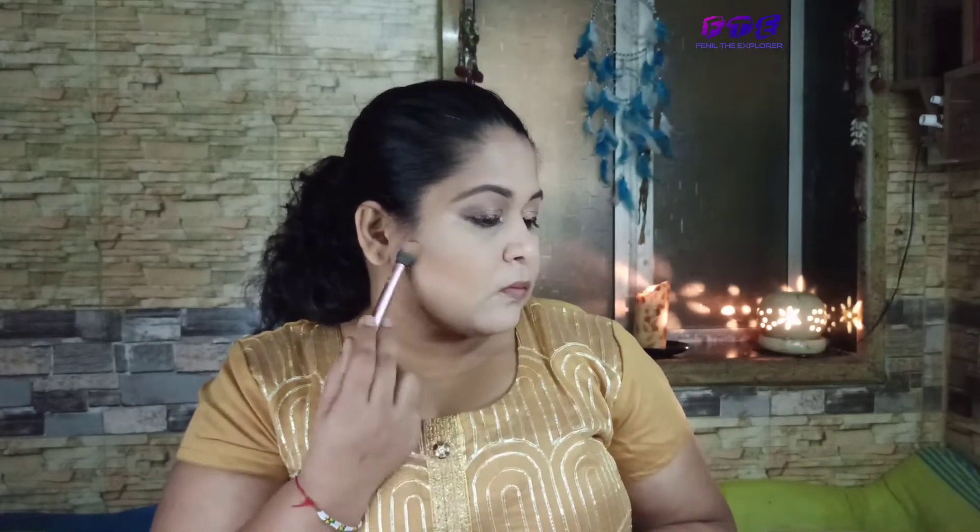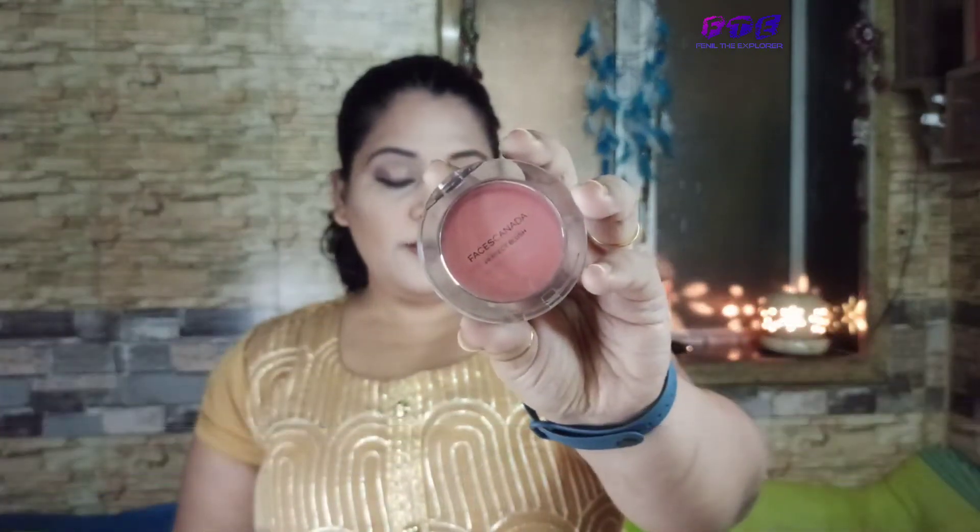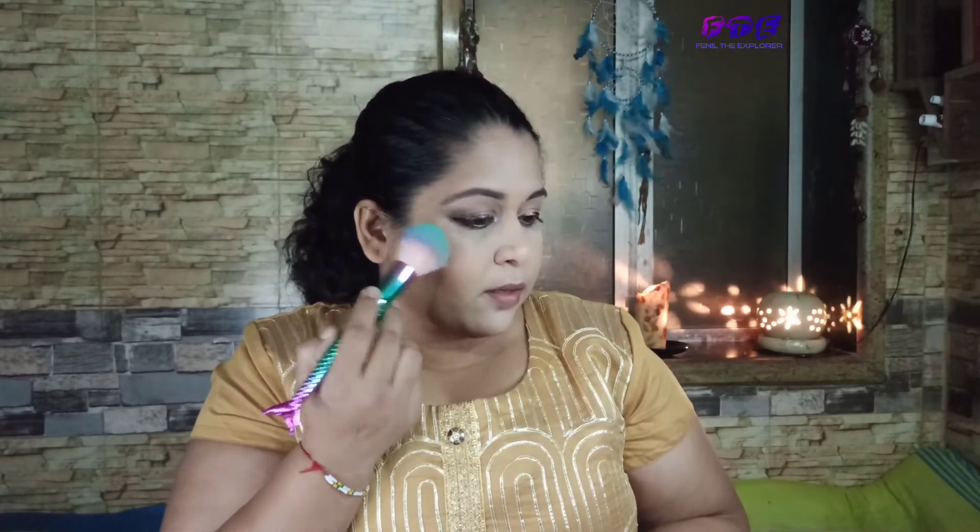I'll take this Wet and Wild product to contour my face. For blush, I'll take one from Faces — it's a subtle color which I love. I don't want a very highlighted look on the cheeks, so I'll just lightly apply it on my cheeks.